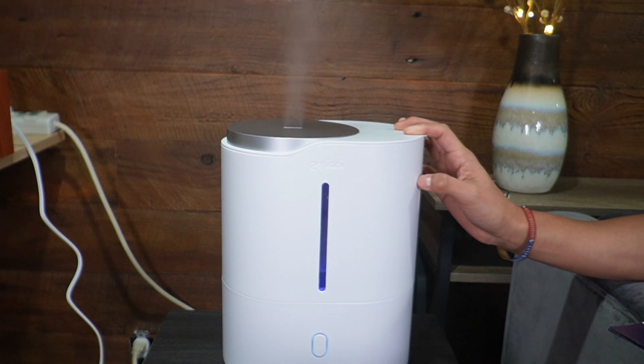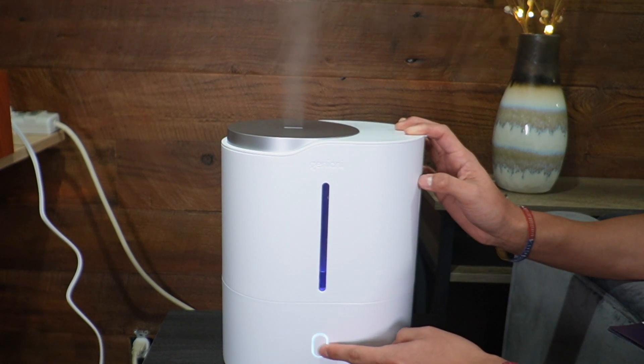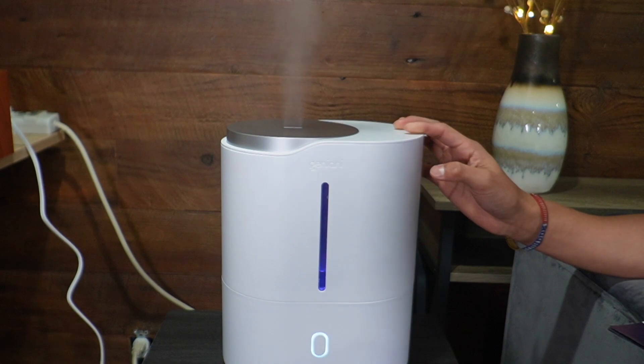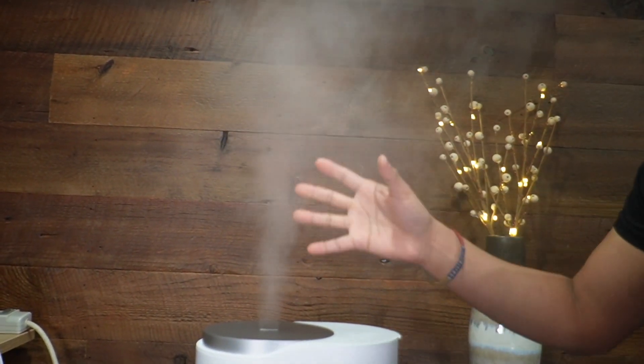One thing you might not notice is that when switching between low, medium, and high mist the brightness actually changes. In smart mode it's standard, but at low it's the dimmest, a little brighter at medium, and the brightest at high. Of course the mist level also changes — this is the most mist that comes out in high mode.